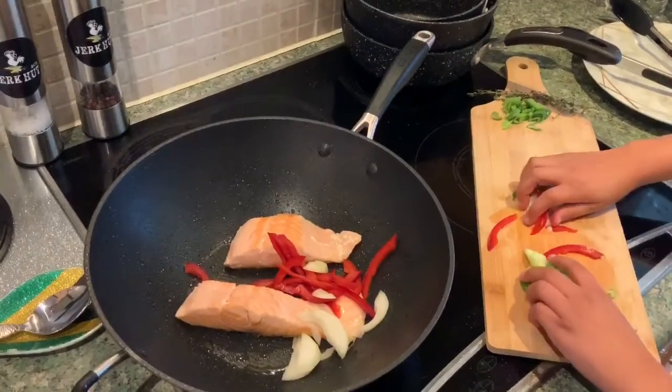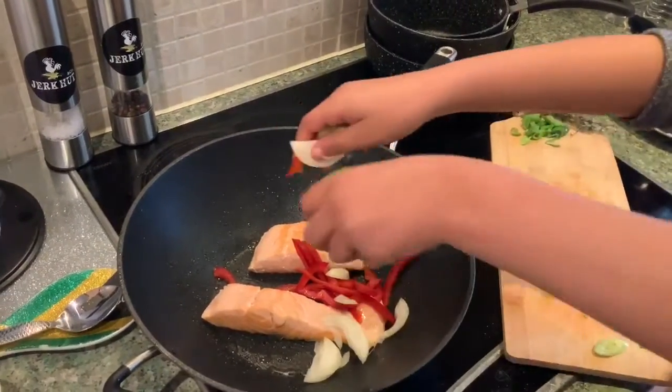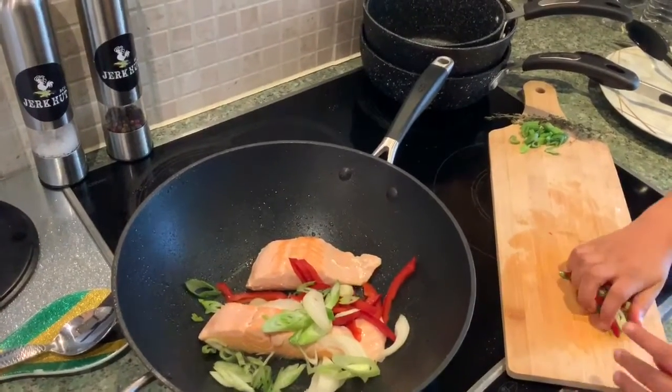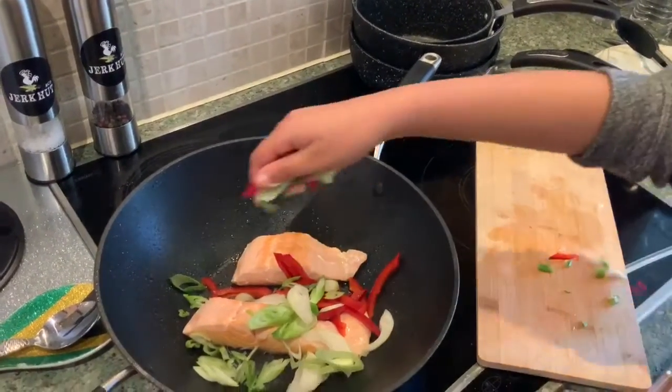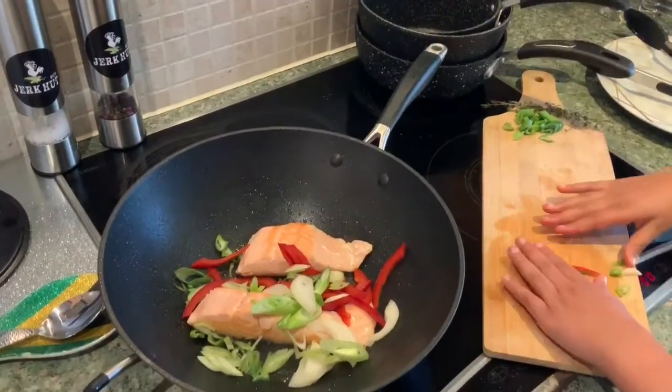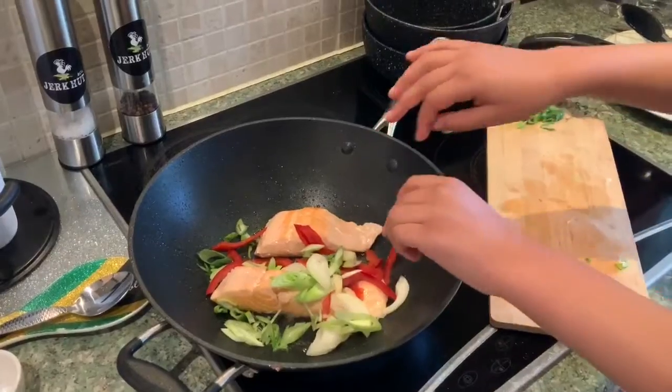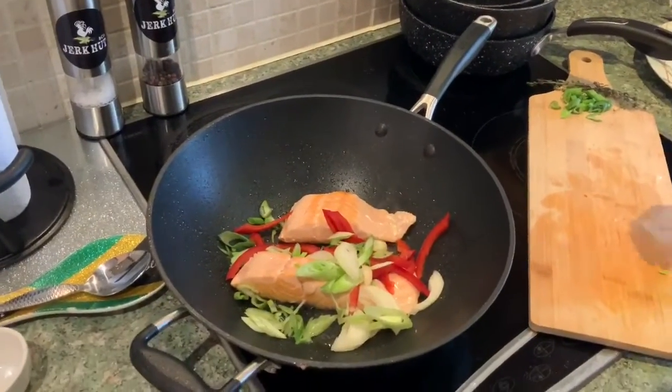At this stage we're putting in some peppers, some onion, and some spring onion. You're just going to let that sweat off for no more than a minute to a minute and a half at most. Lovely.